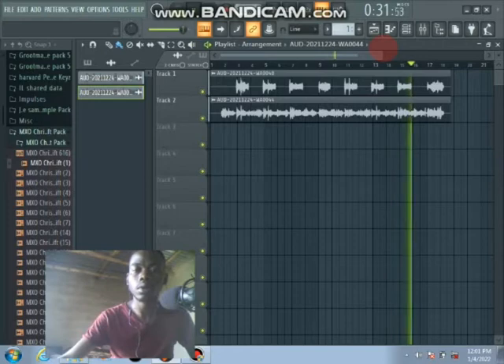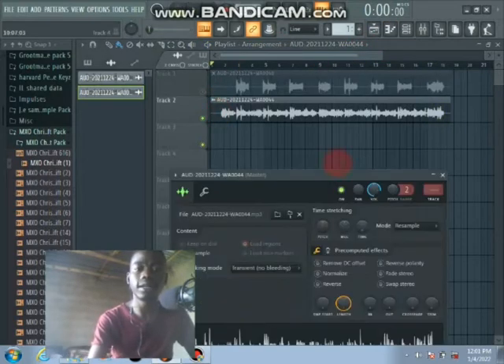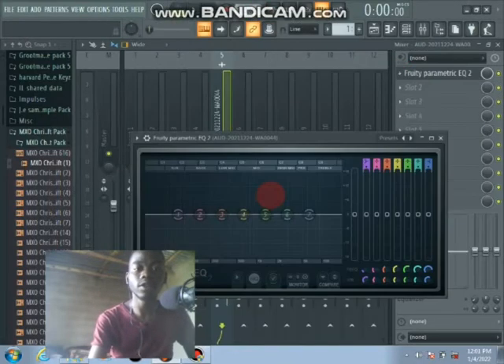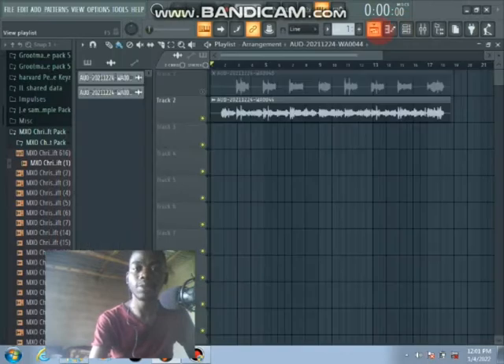As long as it's safe. Let's start with this lead vocal and put it into our mixer channel, then start processing it. First of all, I will add my parametric EQ and select step 8.